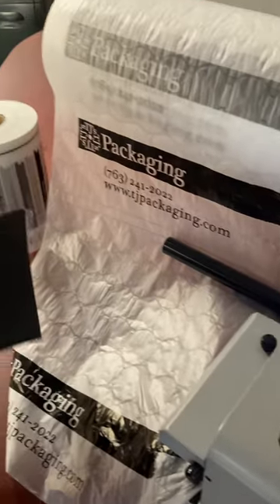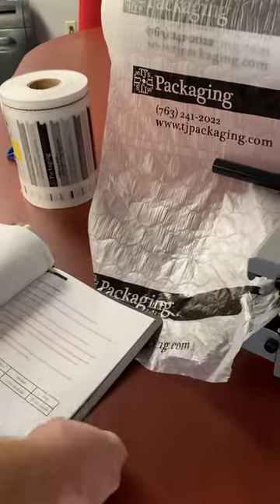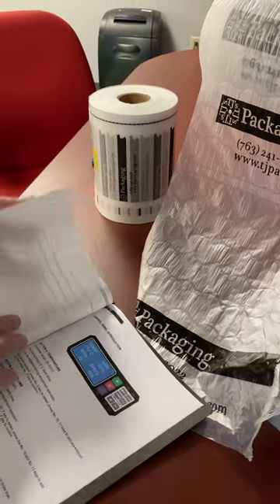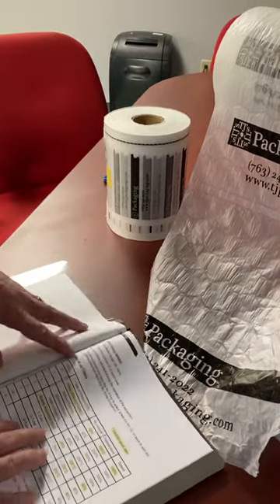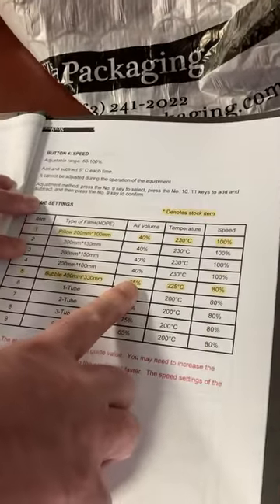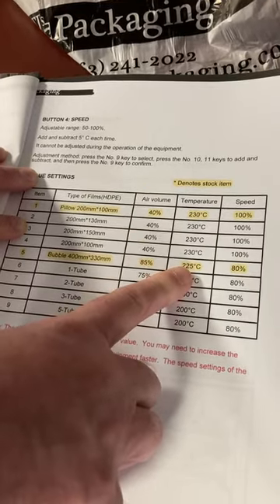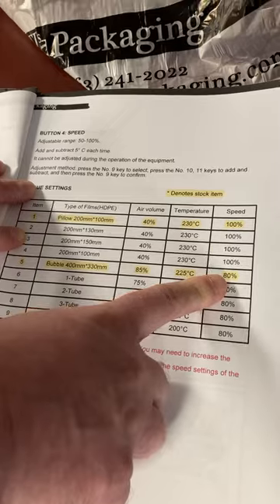Now we have our little instruction manual here — this is more or less a guide for what you want to set the temperature and speed at. You can play around with it and see what your desired settings are. But on this particular bubble film, we're going to run it at 85% for the air volume, 225 degrees Celsius for the temperature, and 80% speed.